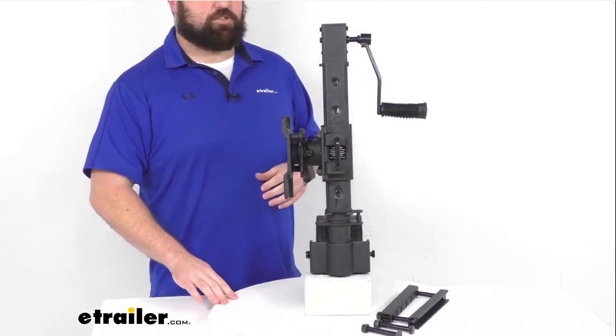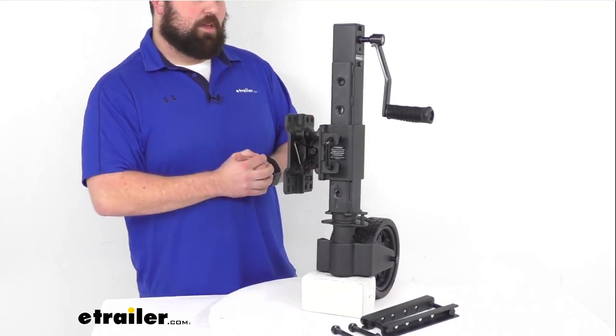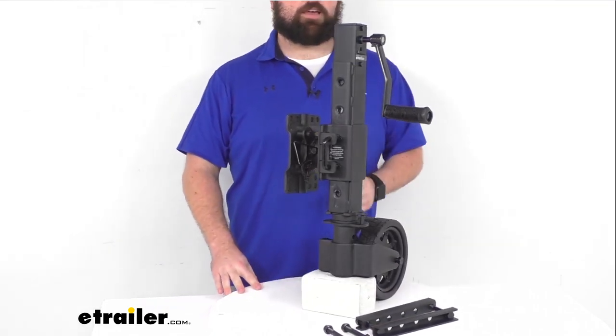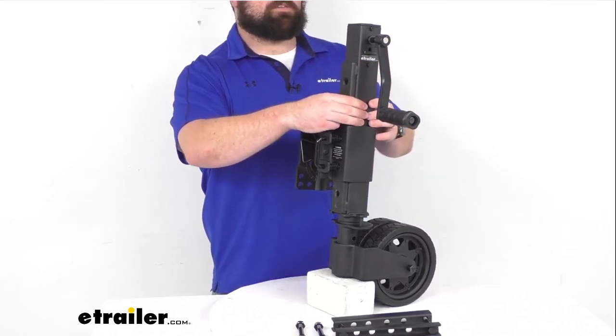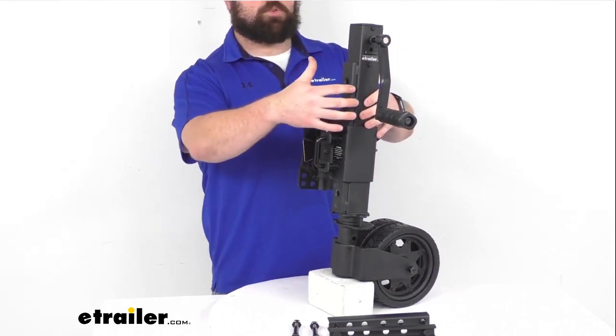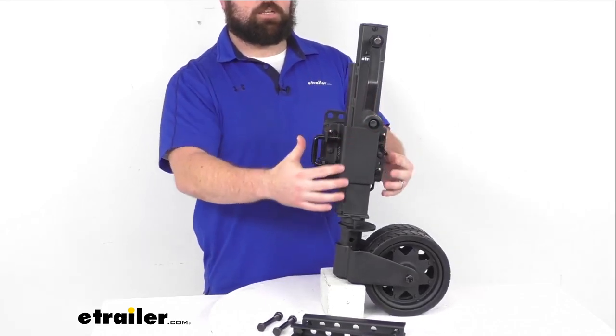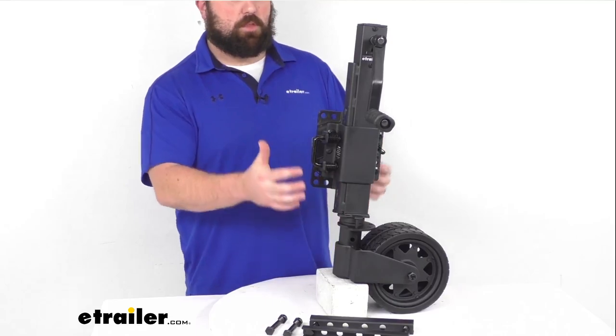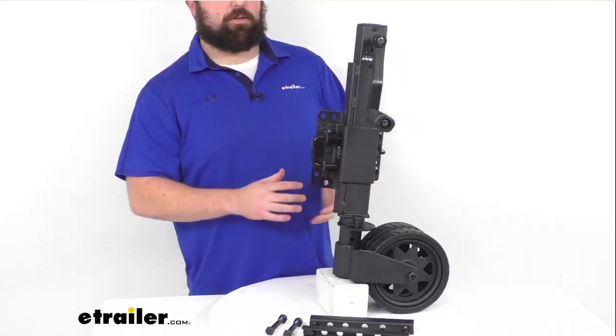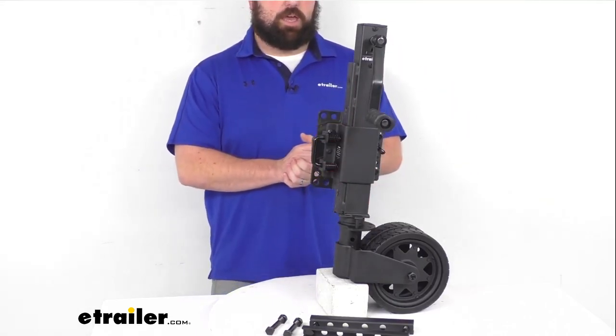Just to give it a little extra security — because it can be removed, you wouldn't want someone to come along and take off with your jack. This does have thick-walled square tubing that is precision machined to limit play between the inner and outer tubes. We do have this black powder coat finish to help resist rust and corrosion.